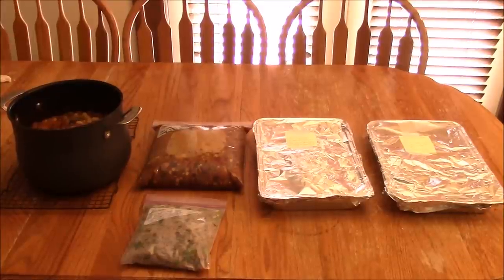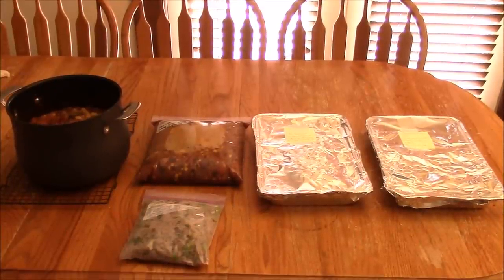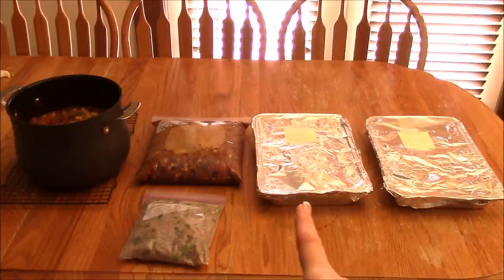All done — ready to go in the freezer! I got five meals out of six pounds of ground beef, but if your family can't finish a full meatloaf you have two meatloaf meals, and if you can't eat the whole bag of taco soup that's two more. I bought the ground beef for $24 and we have up to seven meals — you can't get that at a restaurant. Just find a couple of hours, put a movie on for the kids, and get it done.